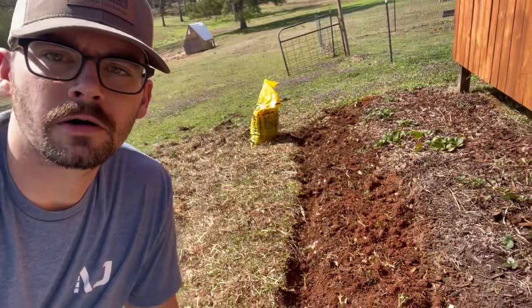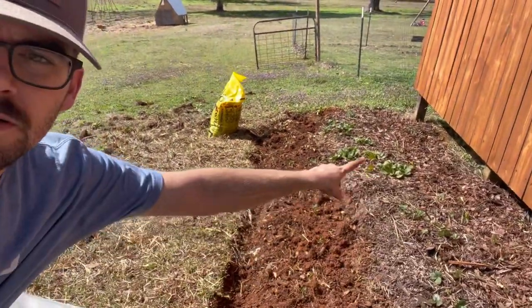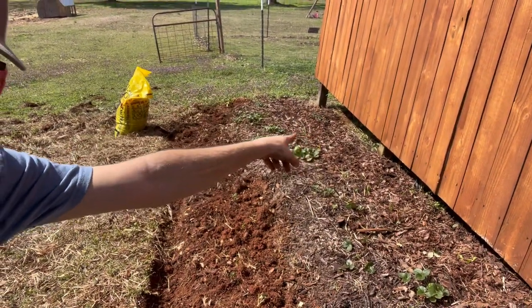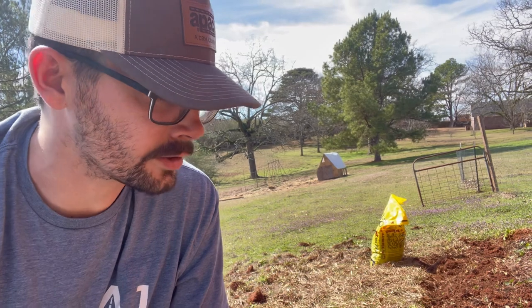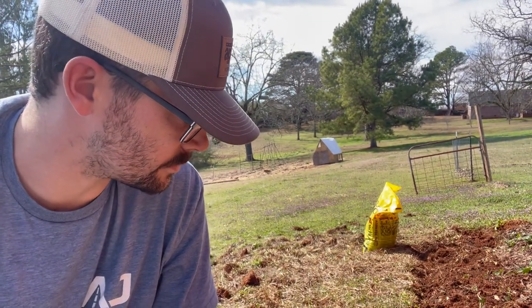I got them all poked in the ground and I'm trying to get some mulch on them. You'll notice me going over in the old part of the bed over there — I had a few die last year. It was extremely dry, like the worst drought we've had in years. You could come out and water and it wouldn't matter; a couple hours later it would be bone dry. We lost a few, but I got those replaced and the new ones poked in. So I'm just going to mulch them up, give them a big drink, and hope for the best.